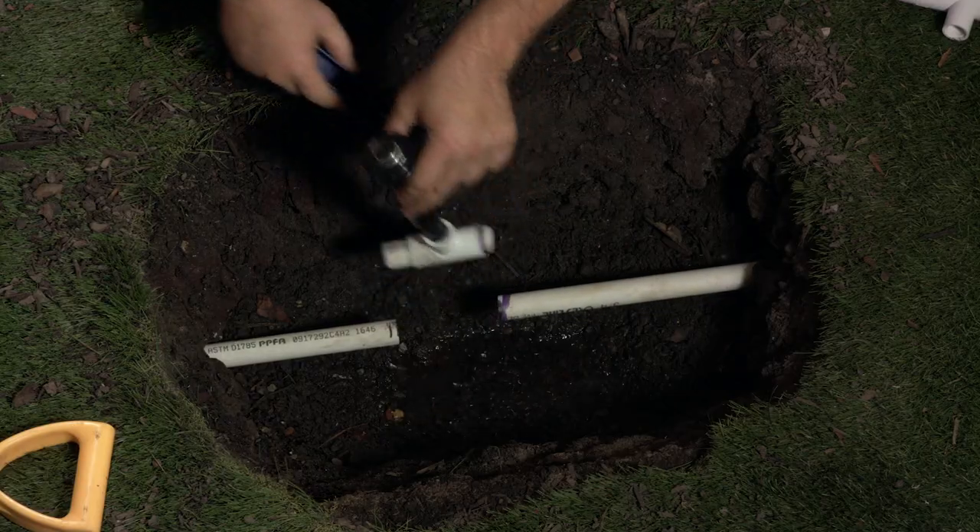Cut out this section. I highly recommend getting a PVC pipe cutter. While you could use a hacksaw, a pipe cutter will make quick work and a clean cut. If you do use a hacksaw, remember to clean the burrs off of your cut with a piece of sandpaper and make sure there are no shavings in the pipe, which could clog up your sprinkler heads.